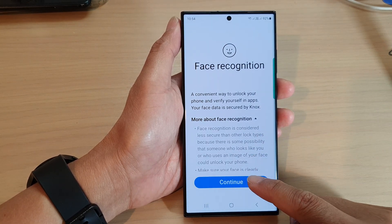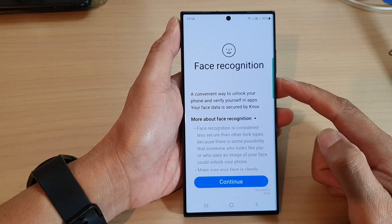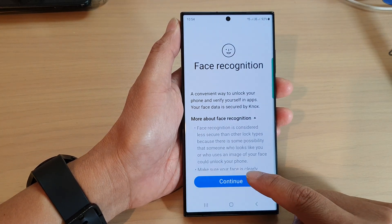We need to tap on the Continue button to set up face recognition, so tap on the Continue button.